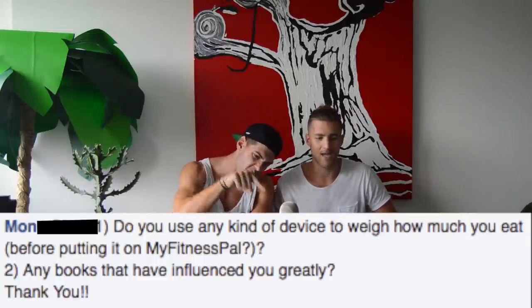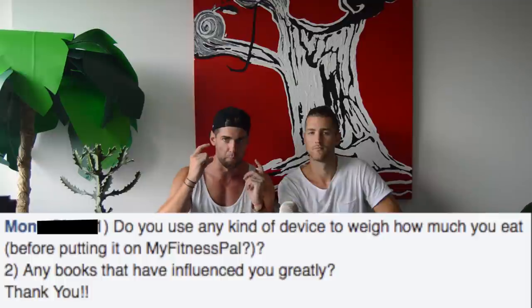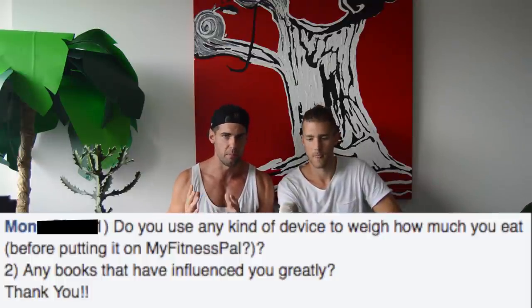Mono asks: do you use any device to weigh food before entering it into MyFitnessPal? No, but if you're just starting out, it is imperative that you do weigh your food and track it meticulously. The goal is to build self-awareness to estimate how much you're eating. I've weighed salmon so many times that I can look at a piece and guesstimate six to seven and a half ounces. Track macros so you build that self-awareness — not so you have to do it forever. After three to six months, it becomes unconscious and life gets easier.